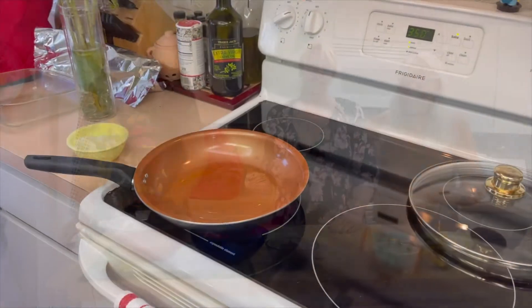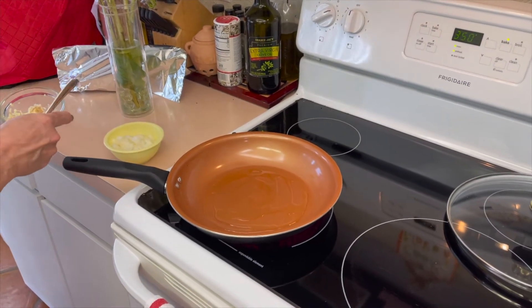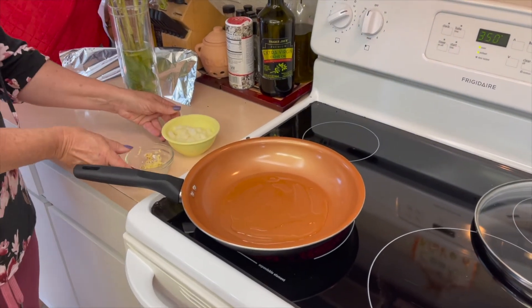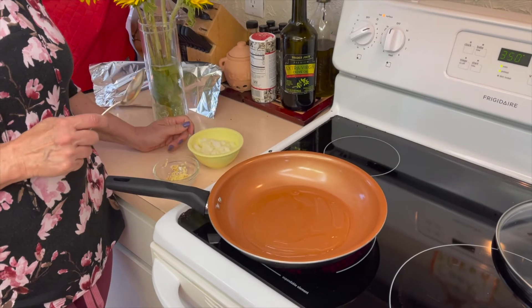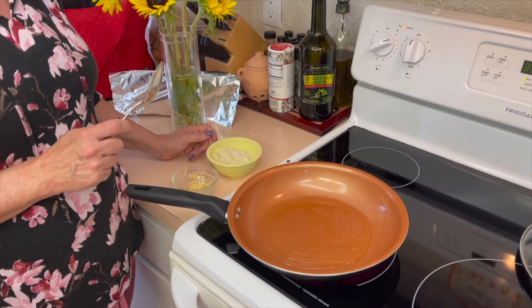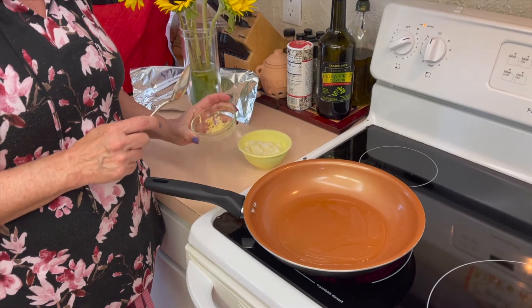Okay, so now we're going to put it together. We're warming up some olive oil in the pan, and then we're going to add onions and garlic for about two minutes. We had half a cup of onion and two cloves of minced garlic.